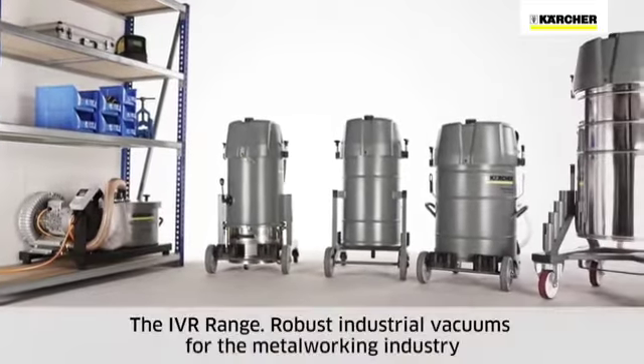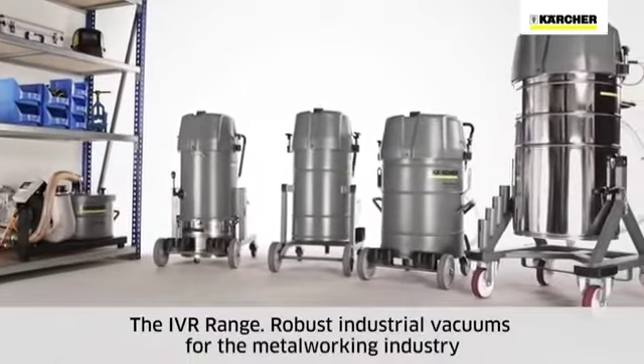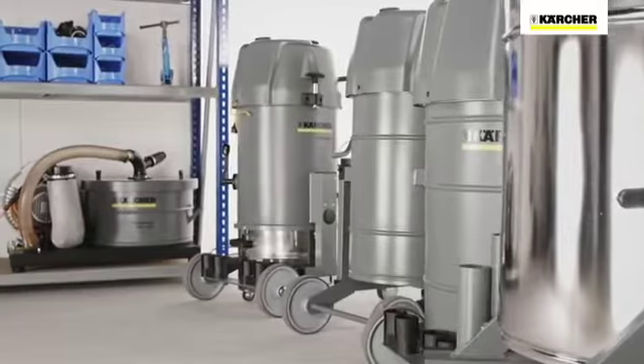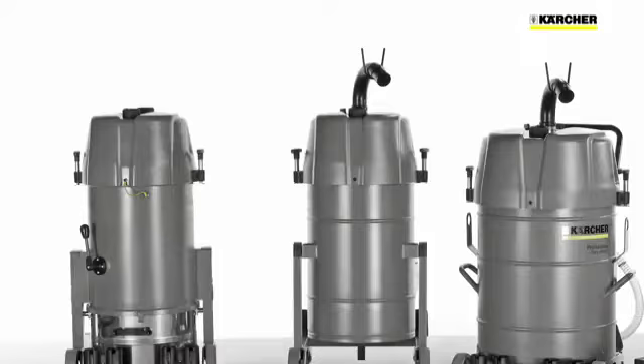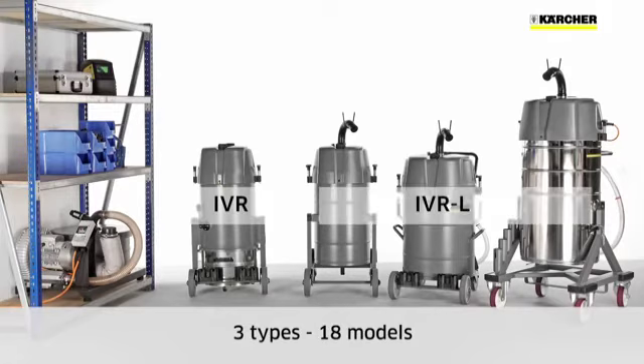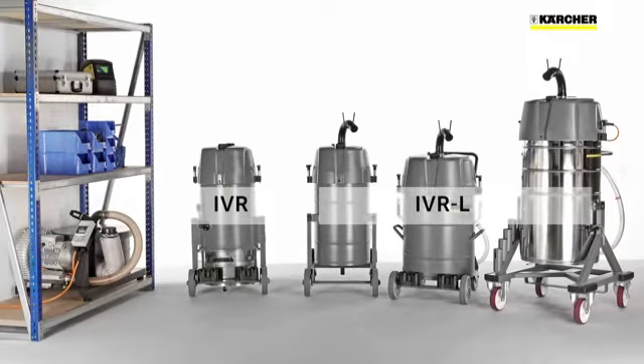Today we would like to present the IVR robust industrial vacuums for the metalworking industry. The IVR range consists of three types with a total of 18 models. The IVR series is designed for metal dust and swarf, while IVR-L are liquid and swarf vacuums for removing cooling lubricants and swarf either simultaneously or separately.